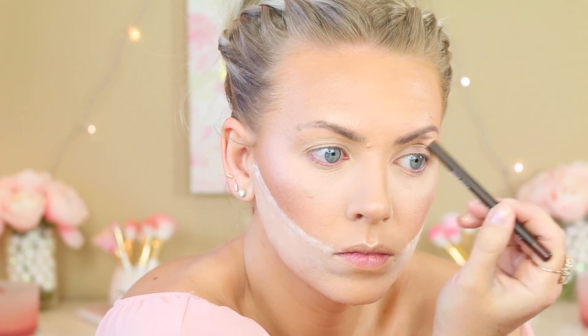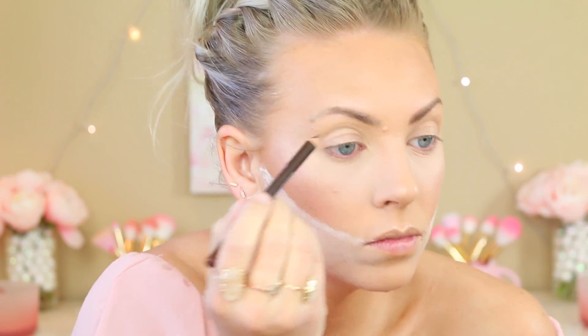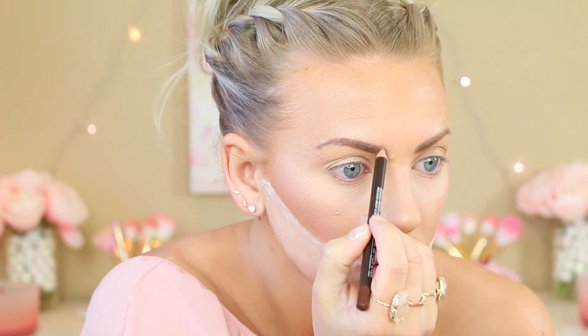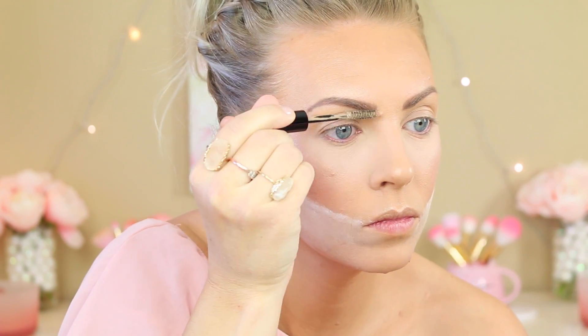Now we're going onto the brows. This is the Benefit Goof Proof — I'm just using it as a spooly because I'm trying out a new Makeup Forever pencil that they just came out with for their brows, but it doesn't have a spooly, which is kind of a pain because my eyebrows are kind of crazy. I'm using the third darkest shade — I'll leave all the shades linked down below. This one is a little warm, but the one below it was too ashy. I ended up making it work by using their brow gel, which added a little bit of blonde highlights into my brows and made it blend a little bit better.